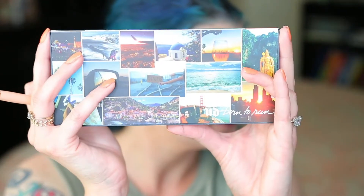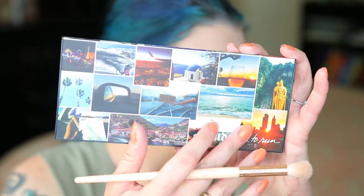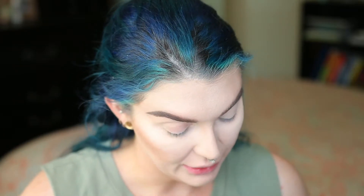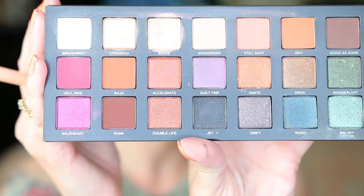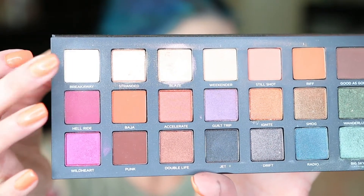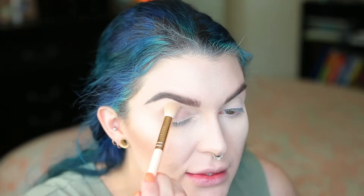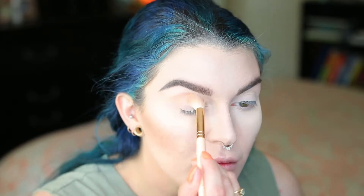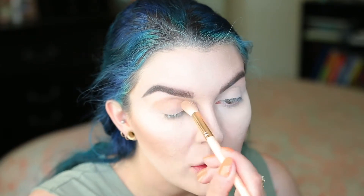I have been using the Born to Run palette by Urban Decay a lot lately. How pretty is this palette — it's so cute, and all the colors inside are fantastic. I'm going to start with the color Breakaway — this guy — going on my brow bone and then down to the crease. Then I'm getting the shade The Weekender on my big fluffy Pro 7E from Furless Cosmetics, and going right in the crease.